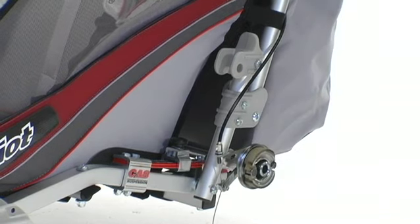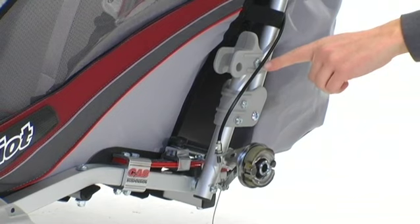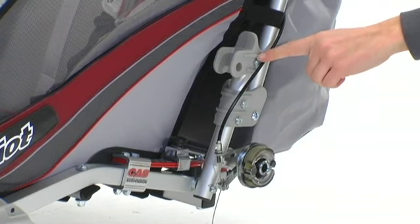The CX also features click-and-store brackets. These brackets will hold the jogging arm or the cycling arm when not in use so that you can always have them with you no matter what activity you're doing.